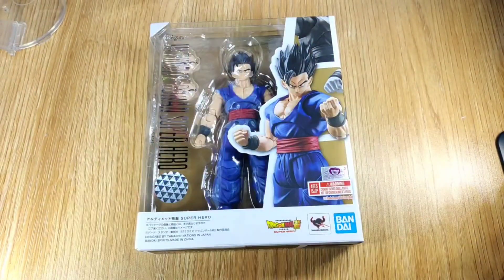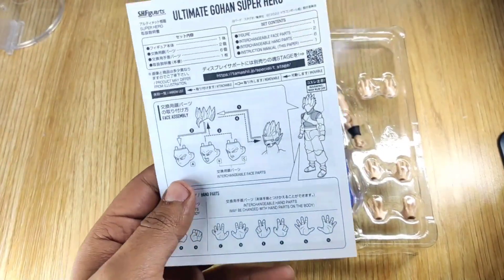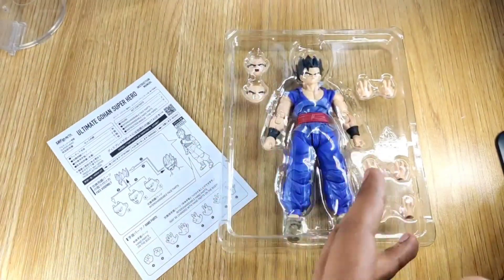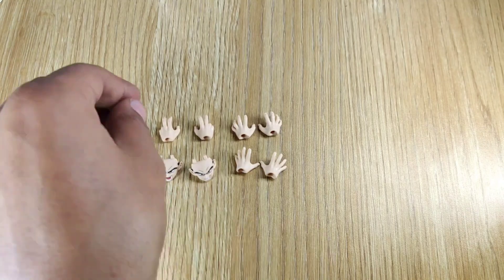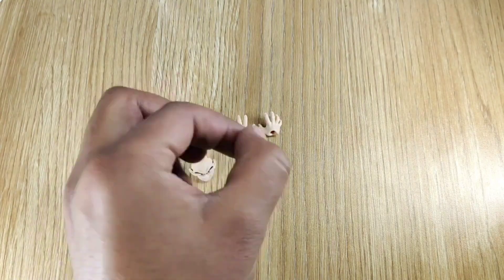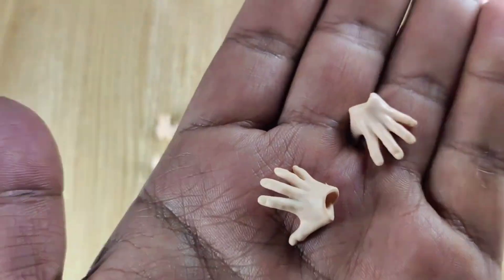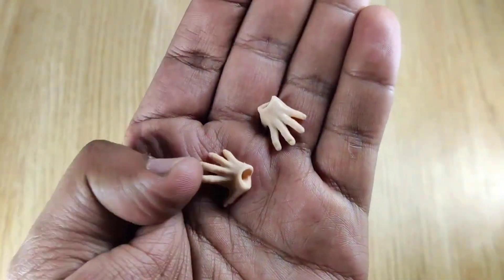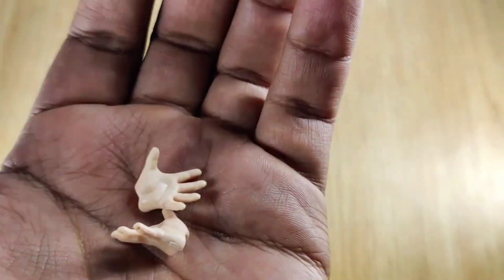Let's take it out of the box. Out of the packaging we have our Gohan, and here we get this construction manual leaflet. First of all, let's take a look at the SS series accessories. We get this extra pair of hands — two pushing hands. Awesome detailing, awesome color, awesome design from both sides, looking super duper cool with proper texture.